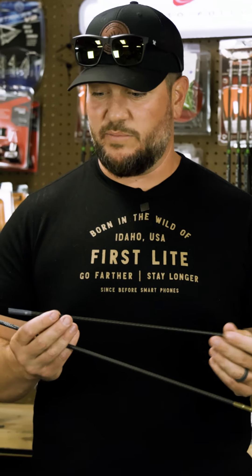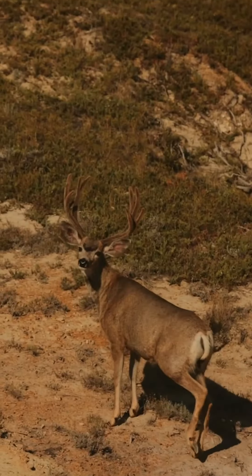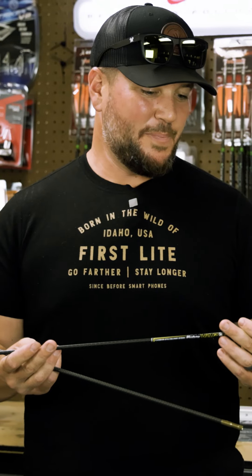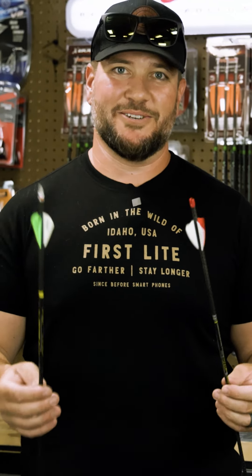We've shot animals all over the country with these things and the results have been great, anything from elk to mule deer and everything in between. It really boils down to confidence — that's all archery is, being confident in your setup.